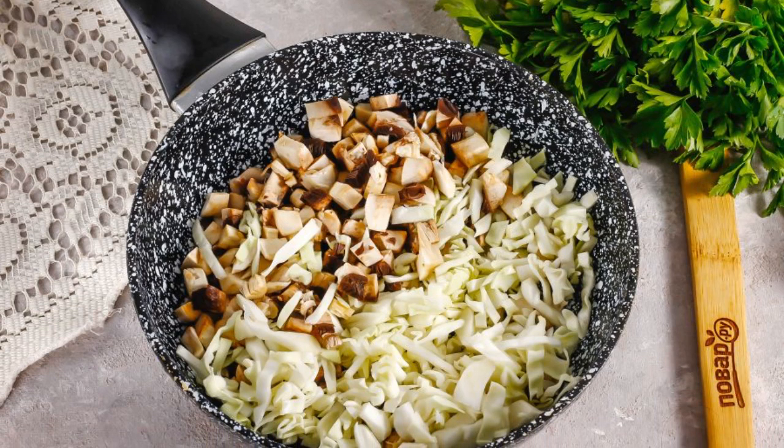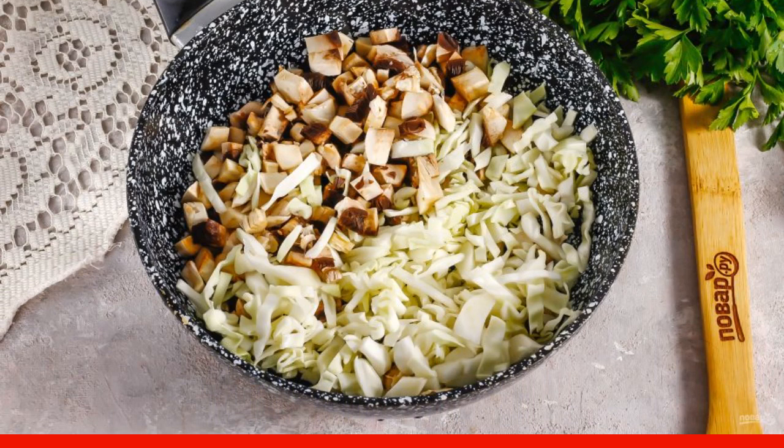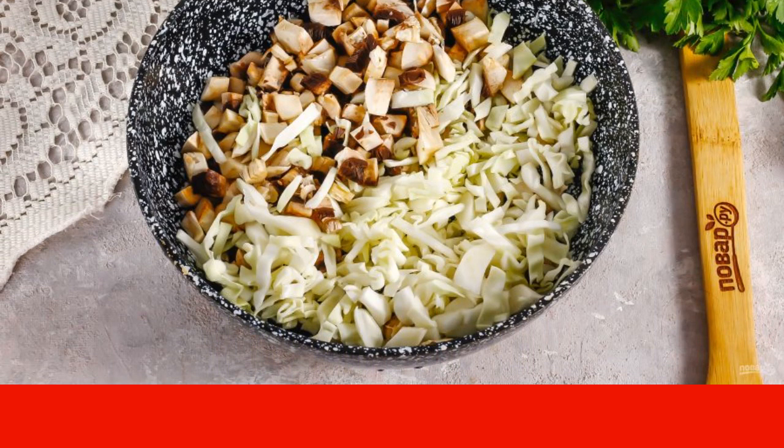Finely chop the cabbage, sprinkle with salt, mix with pressure and leave for 5 minutes. Then squeeze the cabbage to remove the excess juice.